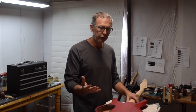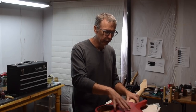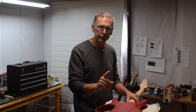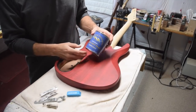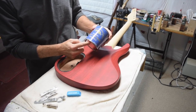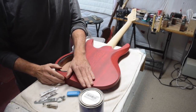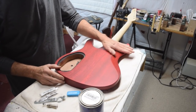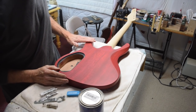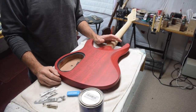So you have to use a product formulated to dry as a flat matte sheen, and I have found an amazing product that does just that. The product I'm talking about is General Finishes Flat Out Flat Top Coat. This is a water-based product formulated so that when it dries, it dries extremely flat — one of the flattest drying clear coats I've ever come across — and the beauty of it is it's incredibly simple to use.